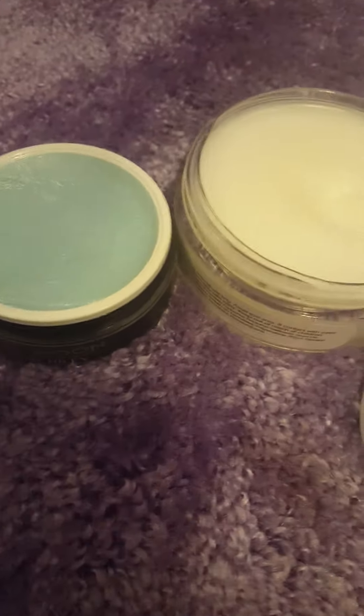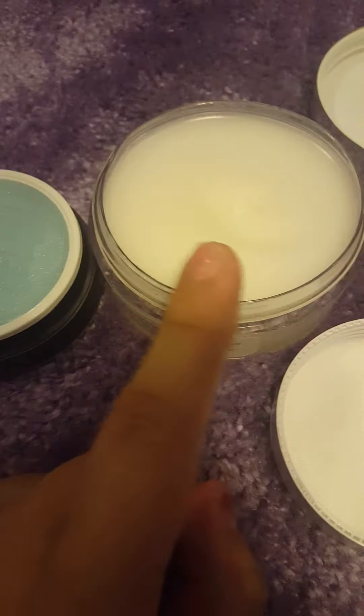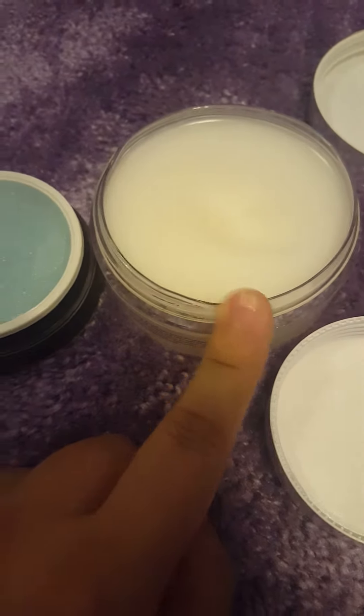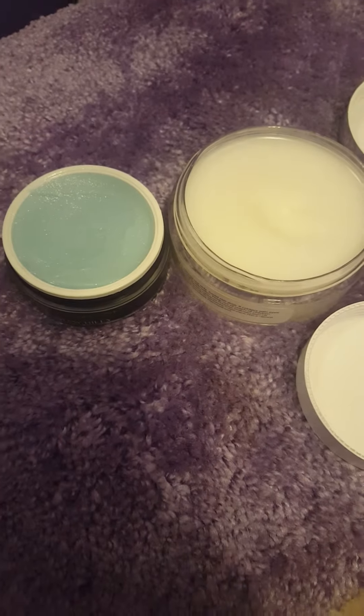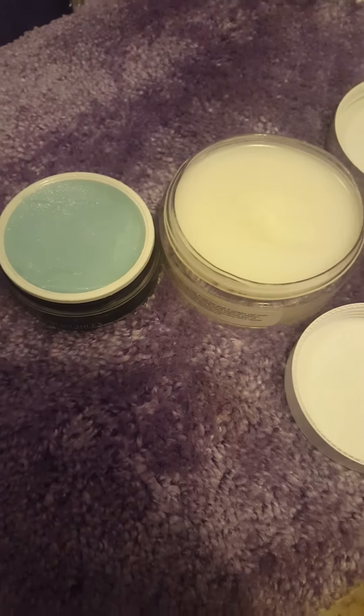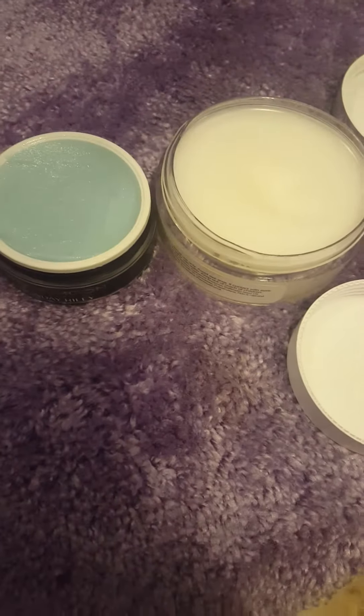Anyway guys, I just wanted to do this short little review. If you have any questions about these, let me know. This is the Sunday Riley Blue Moon from Sephora, and this is the Equate Wipe the Day Away. I'll post more videos soon — thanks for watching, give this a thumbs up, like, comment, and subscribe!